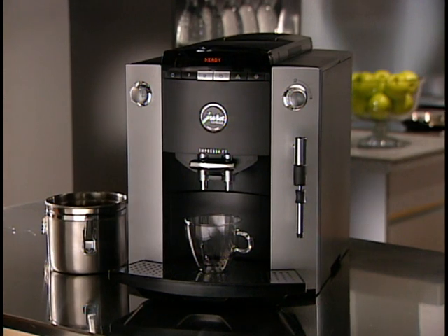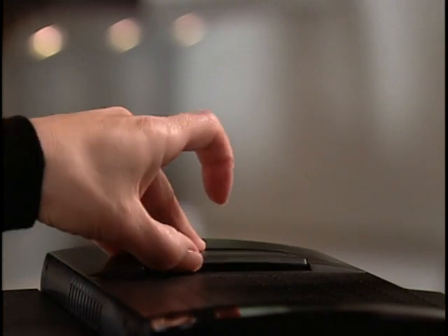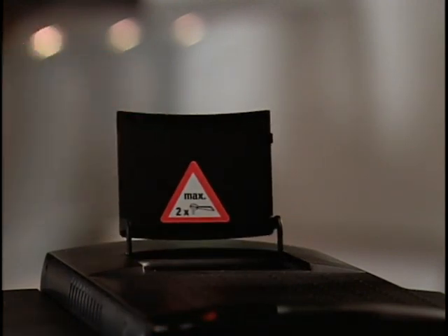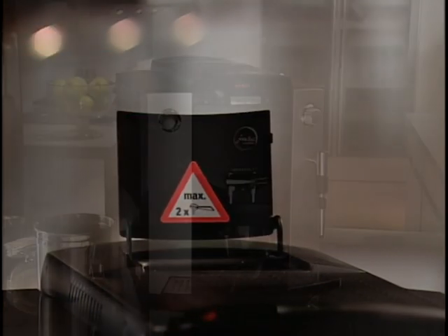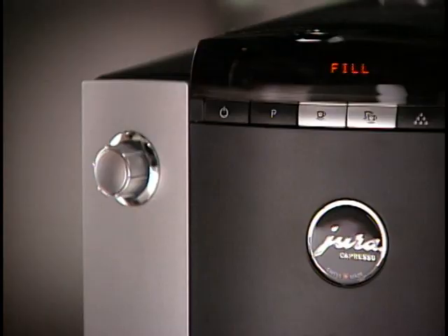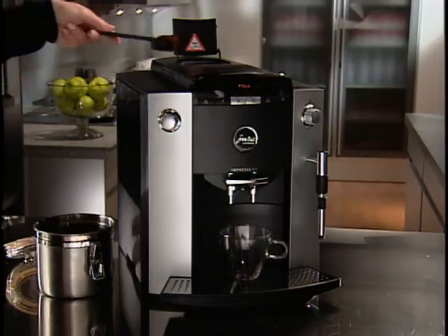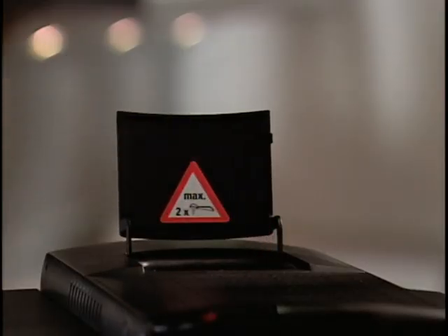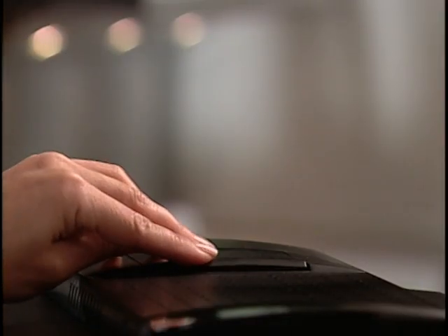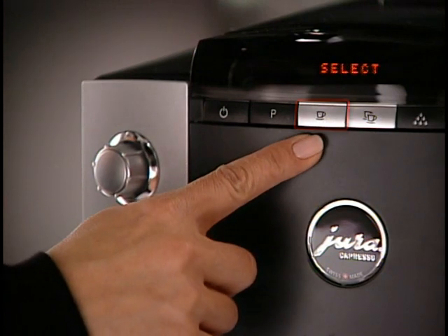Perhaps you have regular beans in your F7 bean container, but somebody would like a cup of decaf. You can use the funnel for pre-ground coffee, bypassing the grinder. Open the funnel lid — the F7 automatically disengages the grinder and the display shows Fill Powder. Just fill a maximum of two scoops of ground coffee into the funnel. Then close the lid. The display will read Select Cup Button. Push the One Cup button and the F7 tamps and brews the pre-ground coffee.